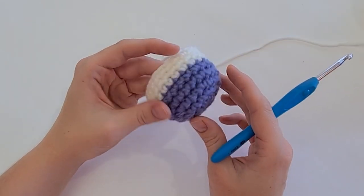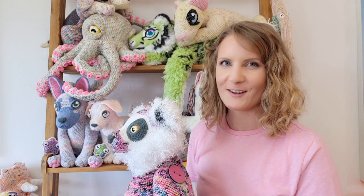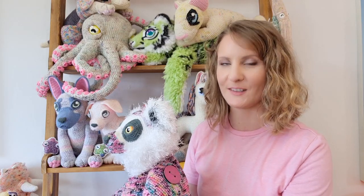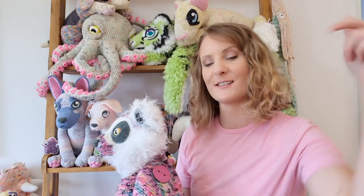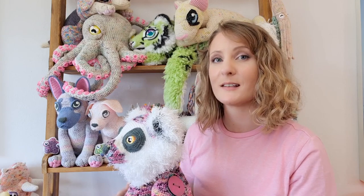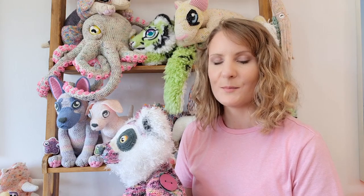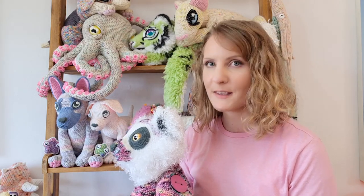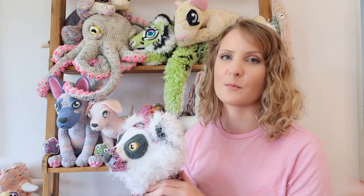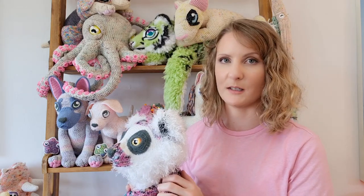Luna's crochet-along will officially kick off with part one on the 4th of June. You can sign up right now — check the description box below for links. Leading up to the release, you'll get the pattern's prelude on the 21st of May so that you can start gathering your supplies. The prelude will tell you absolutely everything you need to know to prepare for the project, including all your tools, supplies, yarn quantities — everything that you need.